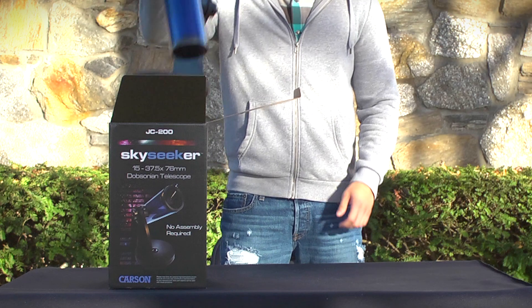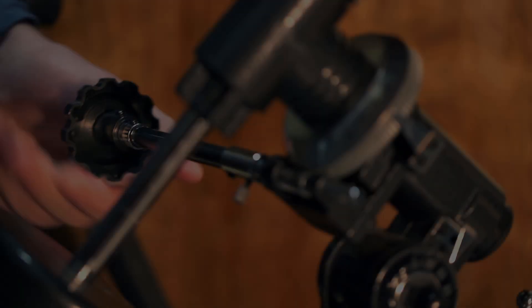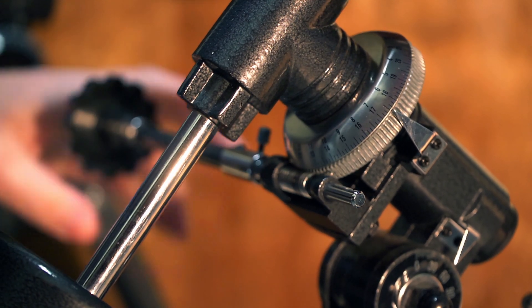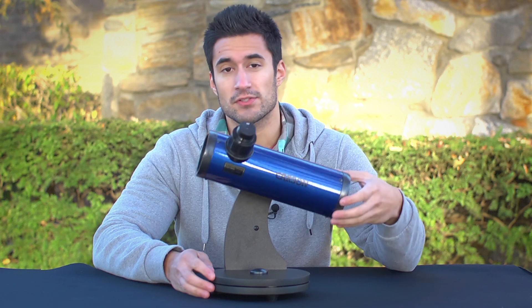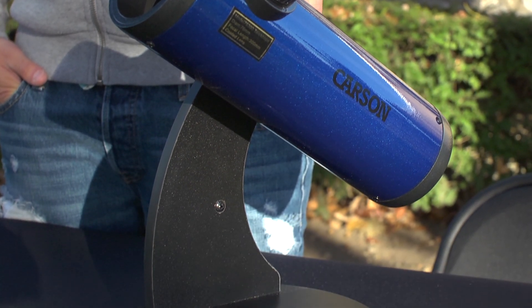With no assembly required, the Sky Seeker comes ready to use right out of the box. Many advanced telescopes are designed for fine tracking and require turning multiple knobs in order to find your target. But the Dobsonian mount is intuitive — all you have to do to aim is just move the telescope with your hands. The Dobsonian design also has increased stability over traditional tripod designs.